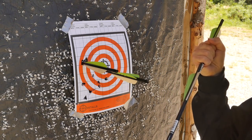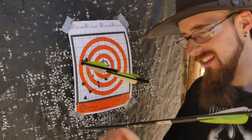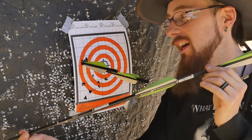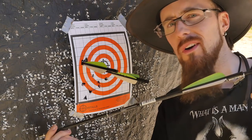bolt busted. It's stuck in there real good — I may need pliers to get it out. It looks cool, but I really don't want it because bolts are not super cheap.